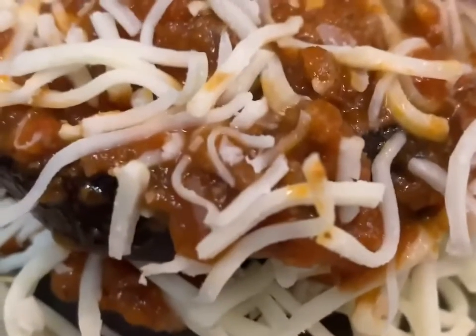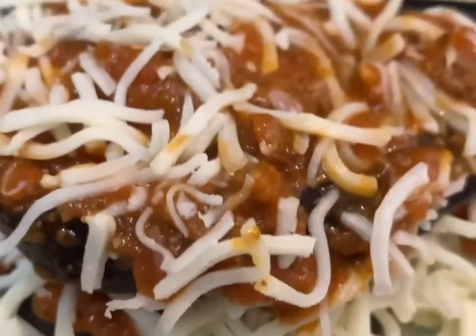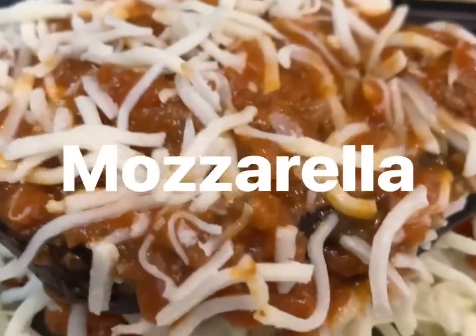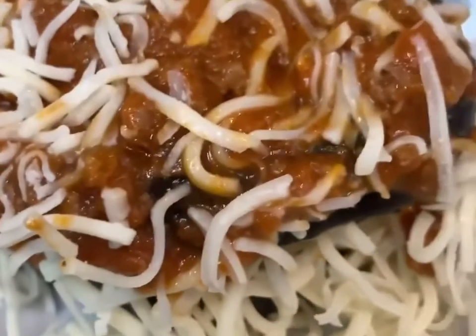We put a whole bunch of mozzarella — I don't know why I keep calling it parmesan. Then I'm going to melt it in the oven and we'll see how it turns out.